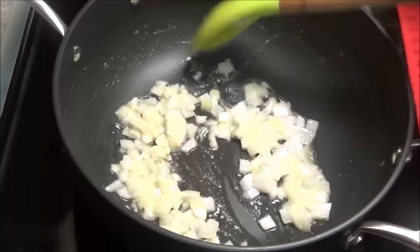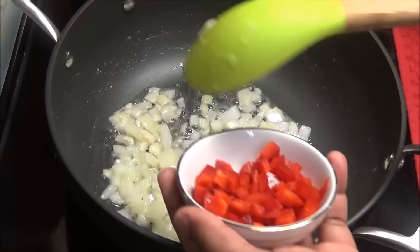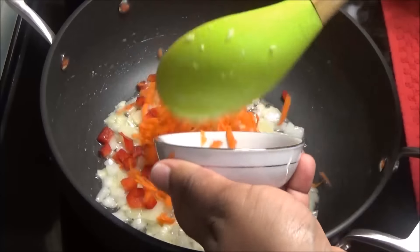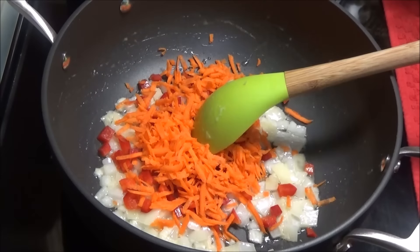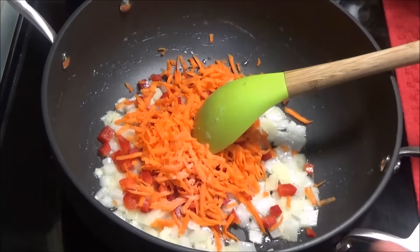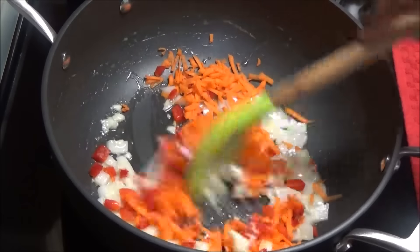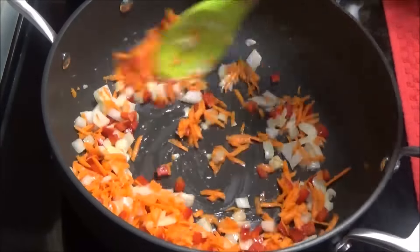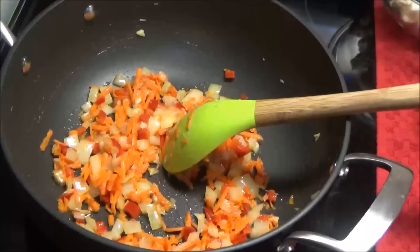Once the garlic and onion start softening up, add in the bell pepper and the carrots. Season with a little bit of salt. If you wanted to use different types of vegetables or even frozen mixed vegetables, you can. Let this sauté for about one minute.